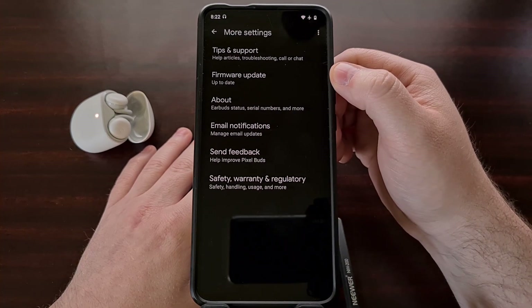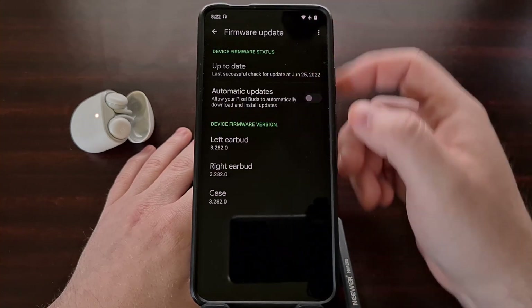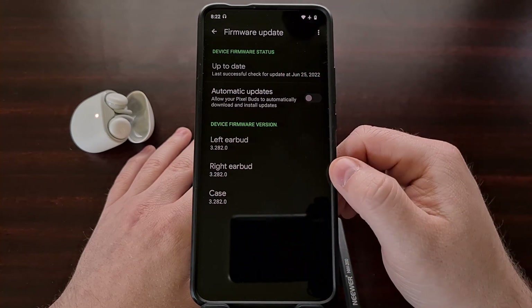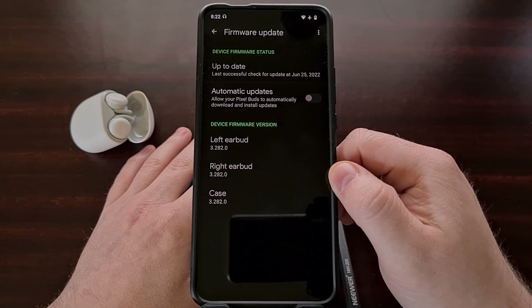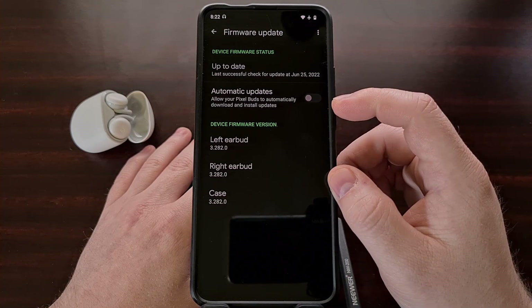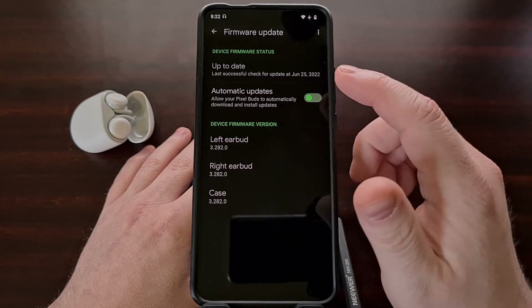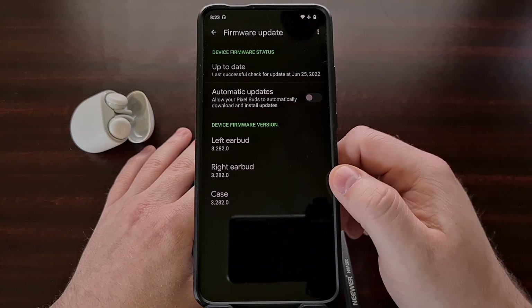From here you should see a firmware update option toward the top, and now you're going to be able to see if there is an update waiting for your device or not. The automatic update toggle is usually enabled by default, but this can be turned off if you want to manually install these updates.